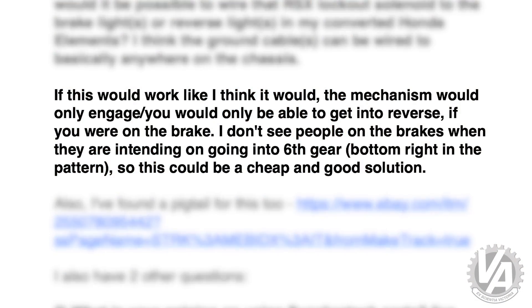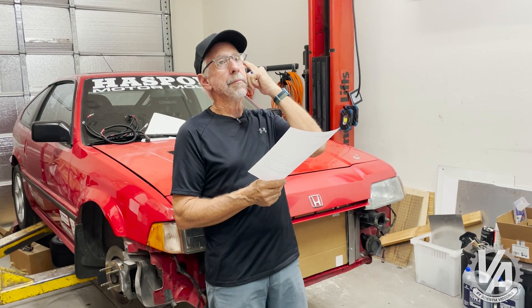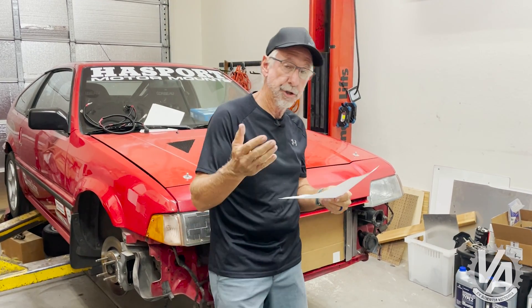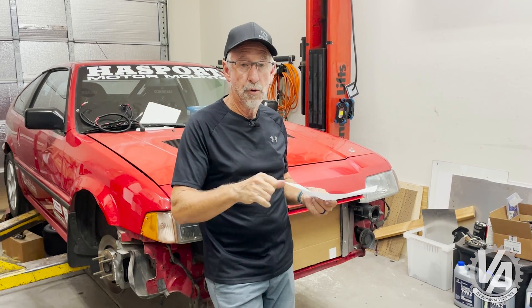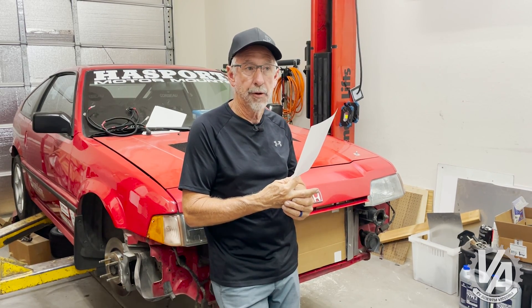He says: if this would work like I think it would, the mechanism would only engage and you would only be able to get it into reverse if you were on the brake. I don't see people on the brakes when they're intending to go into sixth gear, bottom right in the pattern. So this could be a cheap and good solution. Yes, it would work basically — not for reverse by the way, because you can't get into reverse with the reverse lockout working, which is what the brake lights would do. And I agree that most times when you're on the brakes, you're not going to be moving over from fourth into fifth or from fifth to sixth, so that could be okay and might work well.